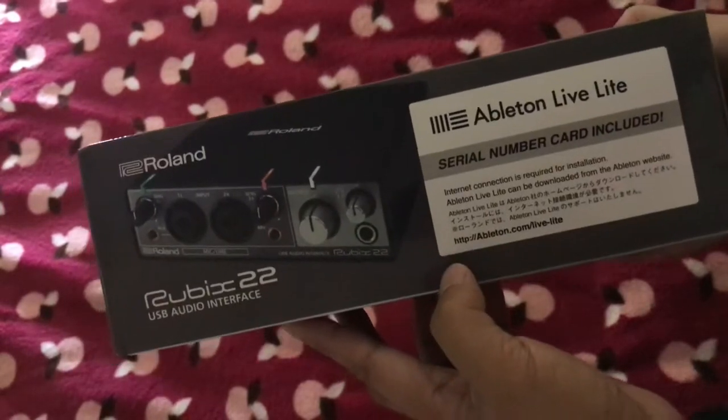On the box we can see the public tone, live light, serial number, and the ring card is included.